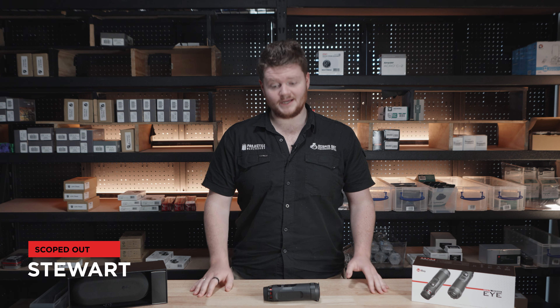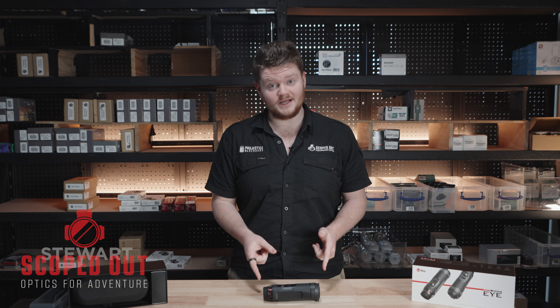G'day guys, this is Stu from ScopeJet and today we're looking at the InfiRay Eye E3 Plus Thermal Monocular.